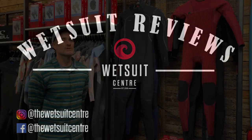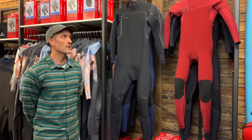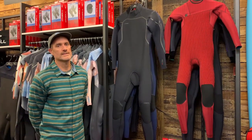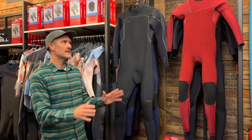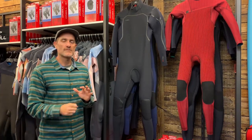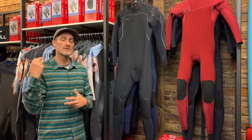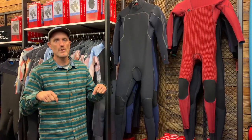Hi there, Geoff here from the Wetsuit Centre talking to you today about an all-new wetsuit from O'Neill and actually an all-new neoprene as well, which is quite exciting. It's for fall 2022. The suit isn't actually in yet — O'Neill have kindly lent us the suit just to do a bit of a review. As soon as the suit drops we'll let you know and there will be a link in the description below where you can check it out.